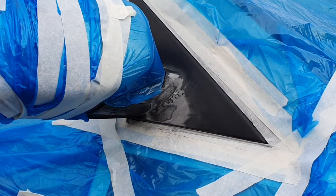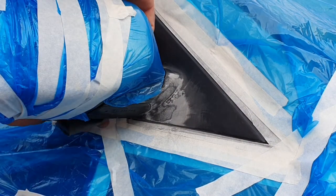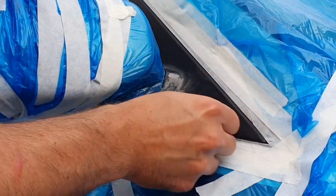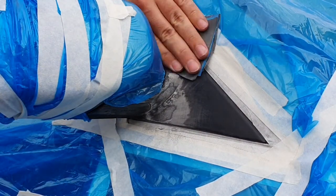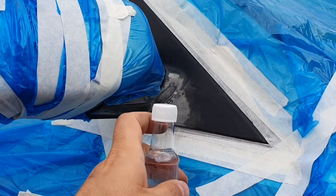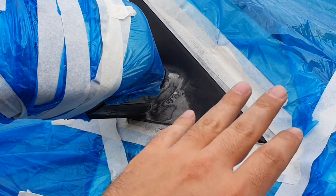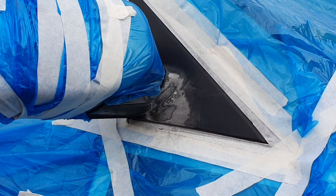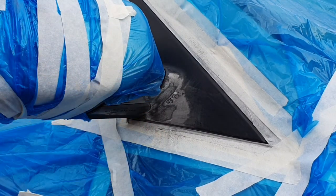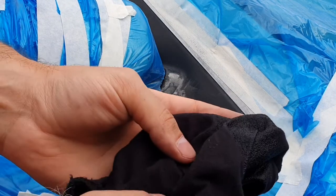Once you've finished rubbing down, we're ready for an alcohol rub. Just be sure you haven't torn the bags or tape and that no paintwork or windows are exposed. We're going to apply some rubbing alcohol on the rag and wipe it all down.